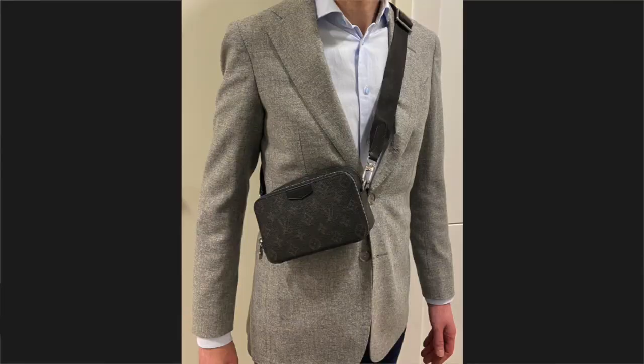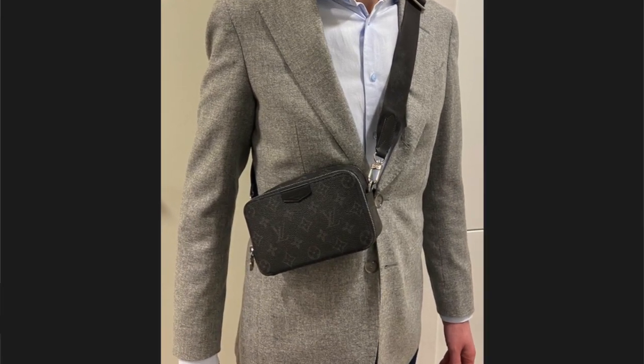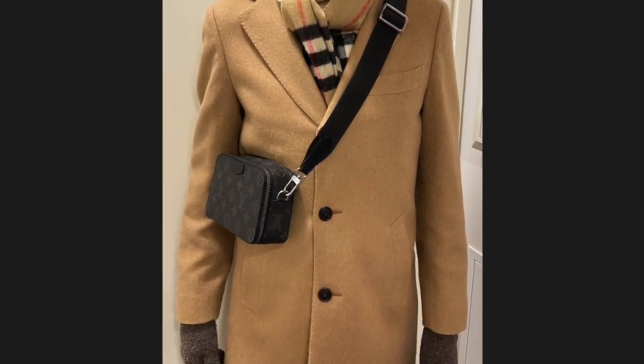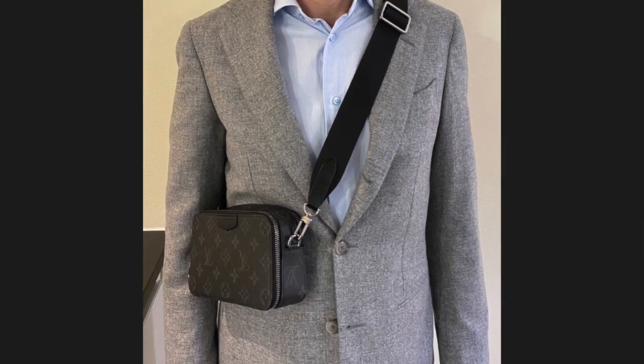Have I got use out of this bag? I definitely have. I bought it because I wanted a bag for a night out, which it is great for. In the winter I have also used it as a city bag if I don't need sunglasses with me, and it was also with me on a cruise ship.